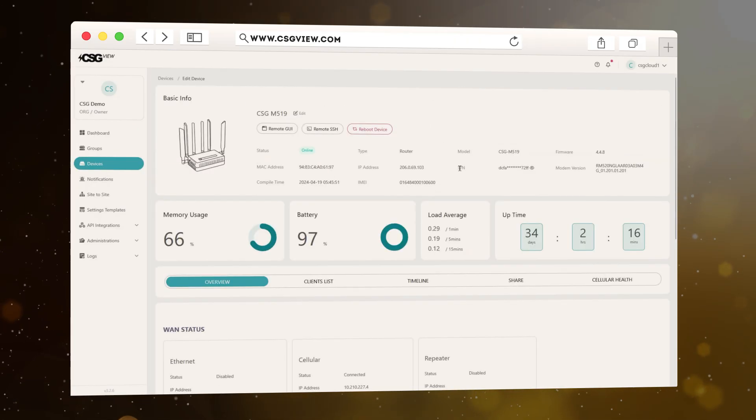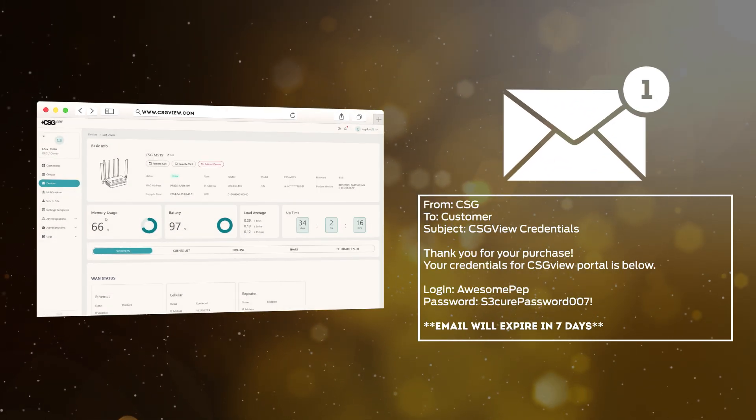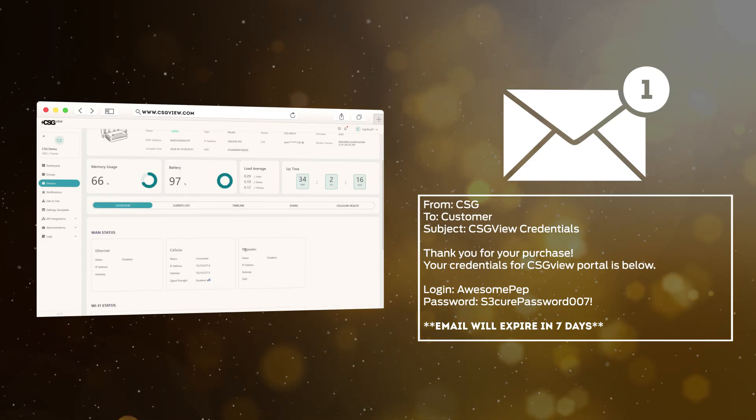This pops up the data profile where you can see things like signal strength, Wi-Fi information, and historical data. After your purchase, you are sent login credentials to register your CSG View account. Please complete your registration at csgview.com within seven days of receiving the email.